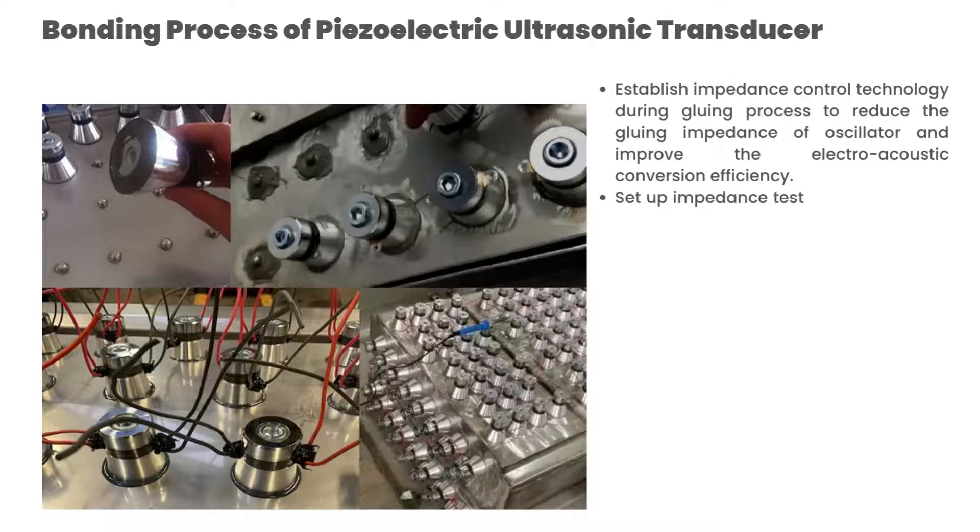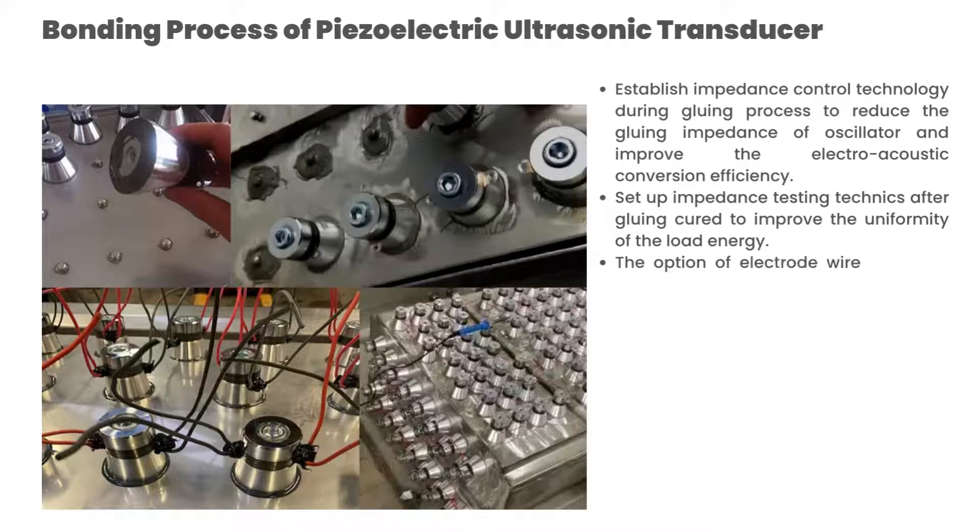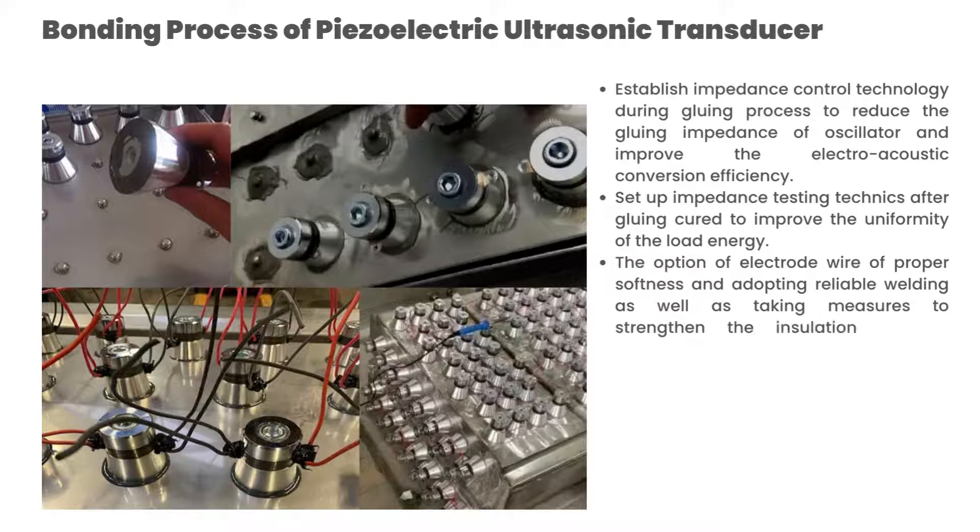Establish impedance control technology during the gluing process to reduce the gluing impedance of the oscillator and improve electroacoustic conversion efficiency. Set up impedance testing techniques after gluing cure to improve the uniformity of the load energy. The option of electrode wire of proper softness and adopting reliable welding, as well as taking measures to strengthen the insulation, is very important. The insulation test after wiring installation of the oscillator is also very important.